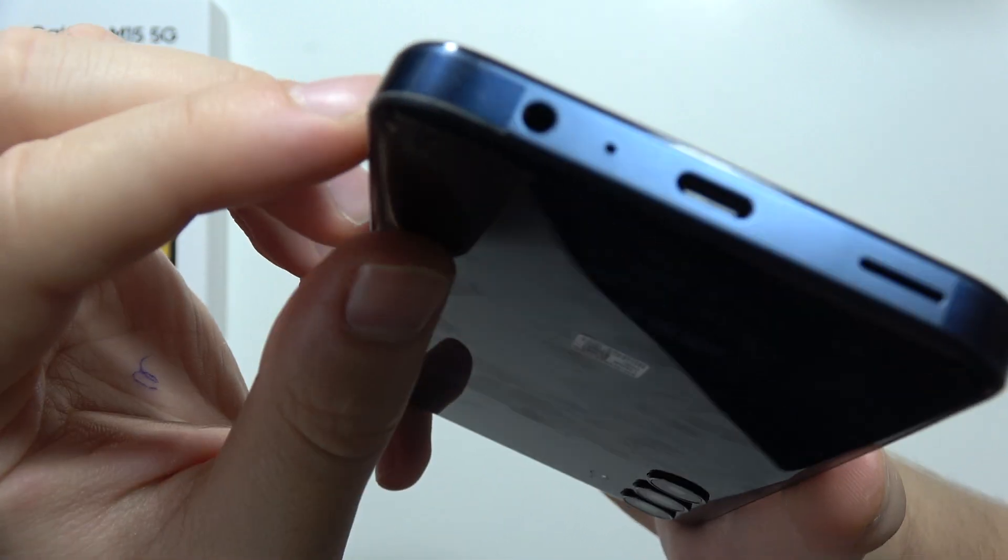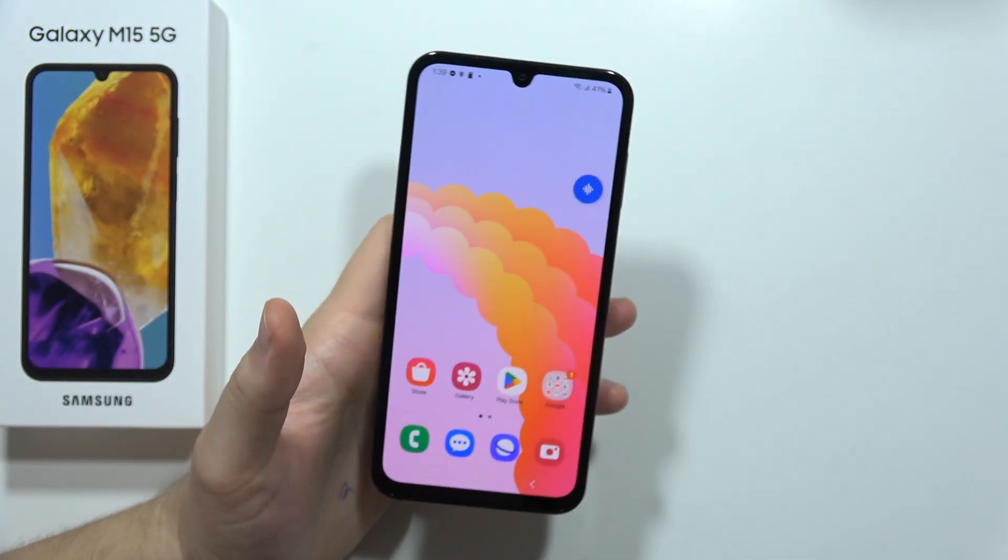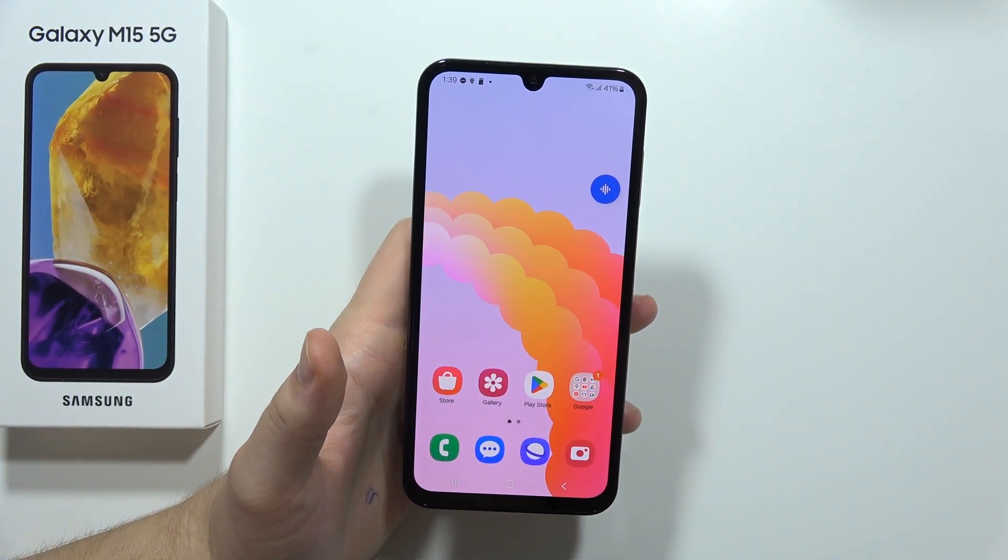The second one is located at the bottom, next to the USB-C port and the headphone jack. So this is it for this video. Please subscribe to my channel and see you in the next one.